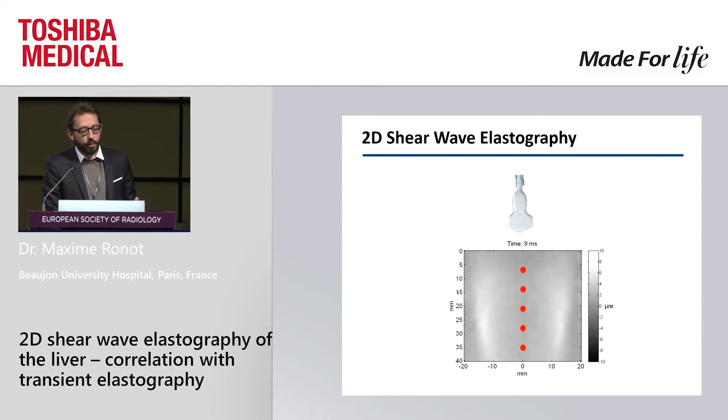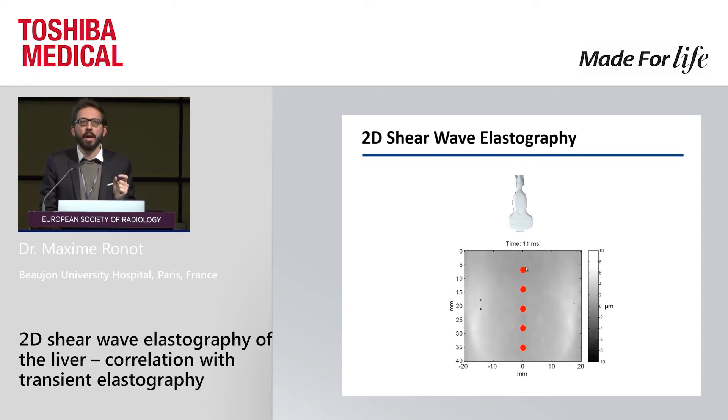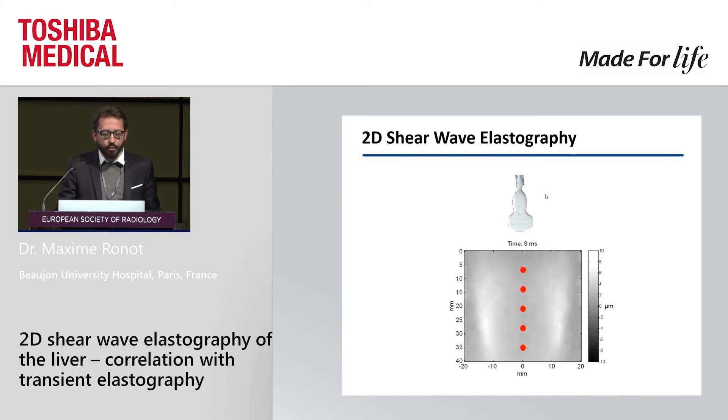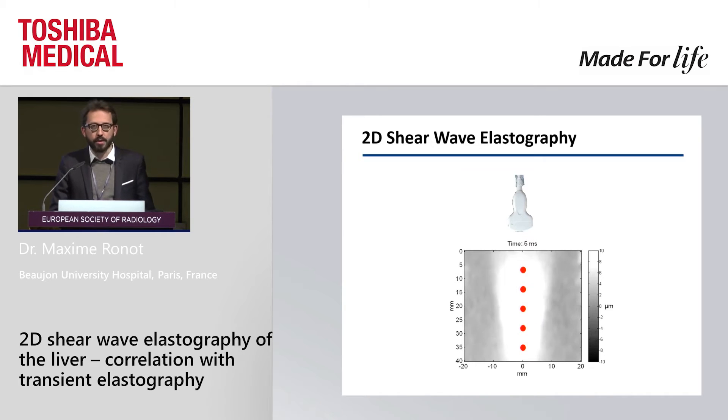With elastography, we can use ultrasound. Basically what we do is use the ultrasound beam to focus at different points and create tiny shear waves that combine into large ones. Then the same probe films the propagation of this shear wave to deduce the viscoelastic properties of the tissue.